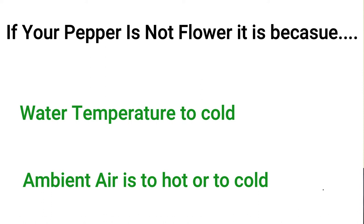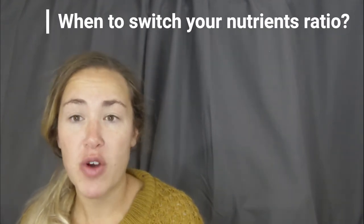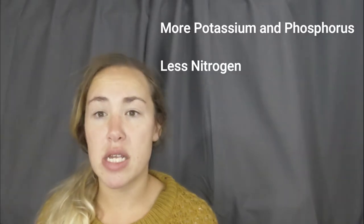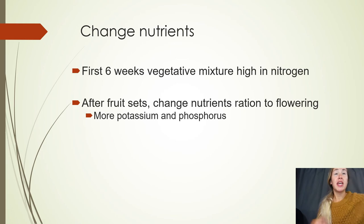When do you want to change the nutrient ratio? This is going to be based on when you see your first flower start to blossom — that's when you'll want to change your nutrients over to more potassium and phosphorus and less nitrogen. That way the plant will focus its energy into the fruit and flowering and less on growing. The first six weeks you'll want to use the vegetative formula, which is high nitrogen, allowing your plant to grow strong and fast so it can support big fruits and lots of peppers. Once you're flowering and the fruit sets in, change the ratio over.